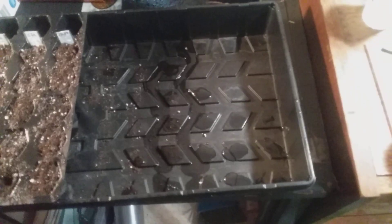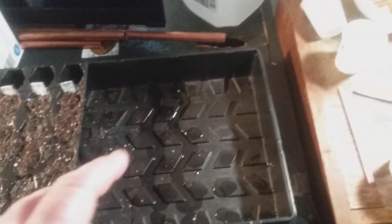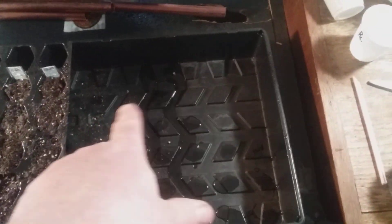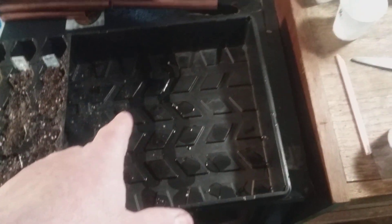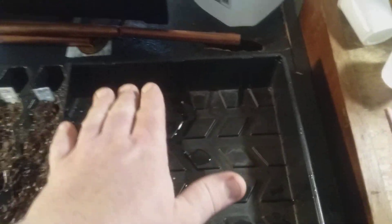This is part two to that video — I accidentally hit the stop record button. I'm trying to show how much water I put in the tray. If you notice the pattern in the bottom, you just barely want the water to fill in that pattern, but you don't want any high water level in here. I'm going to show you exactly how much I put in there.